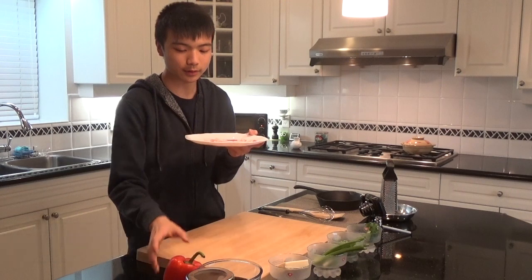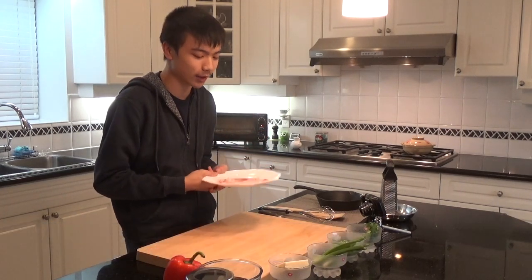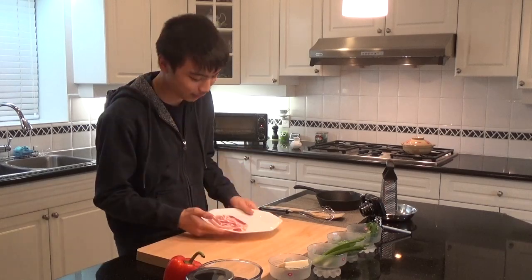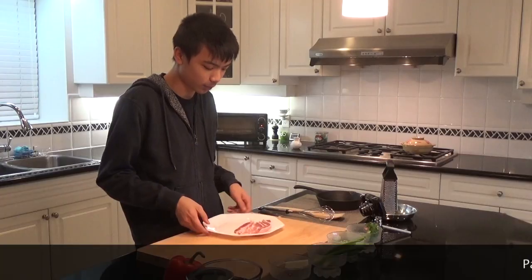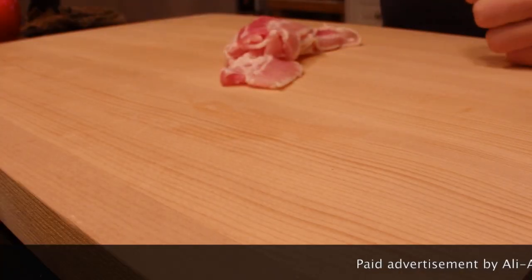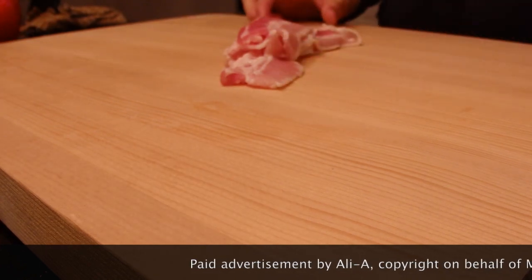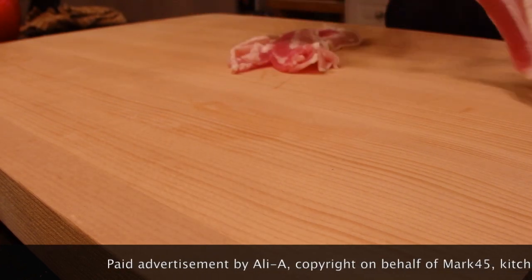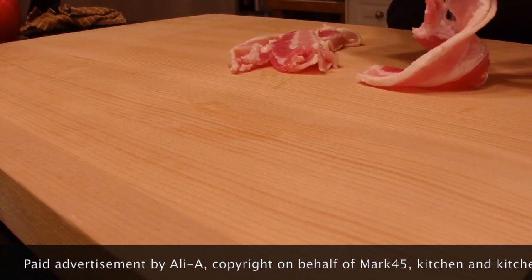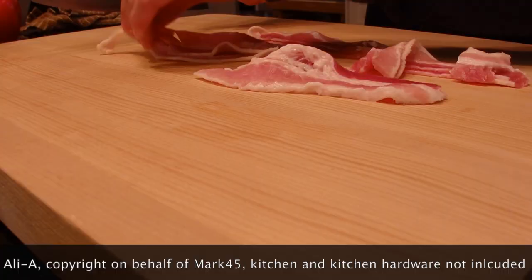First things first, we have some lovely bacon — it's Canadian bacon. If you're American, get American bacon. I'm from Canada, so gotta stay authentic to my country. Get them on the board and make sure your board is always clean before handling meat, otherwise you're going to end up getting food poisoning, and we definitely don't want that. Make sure your knife is clean.